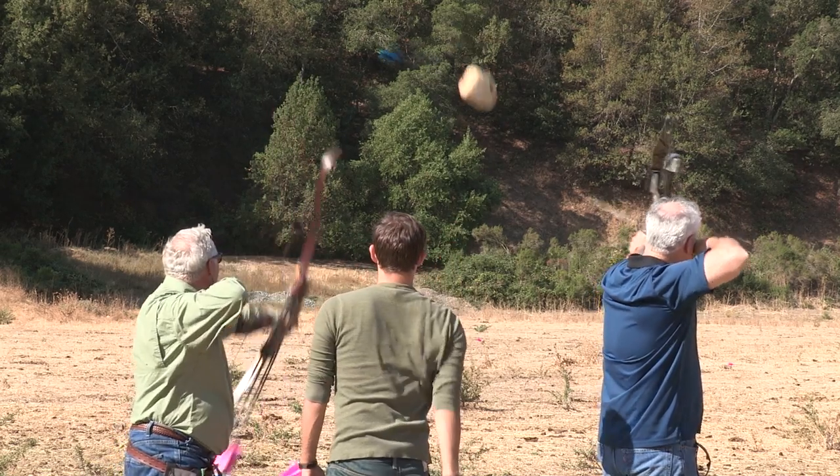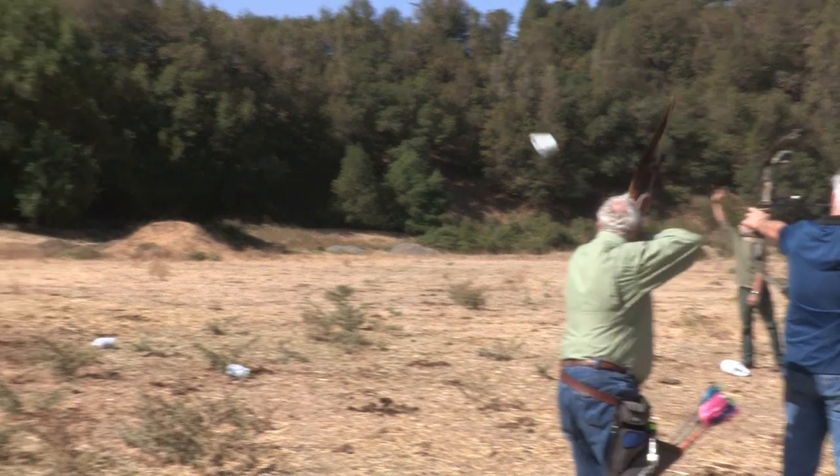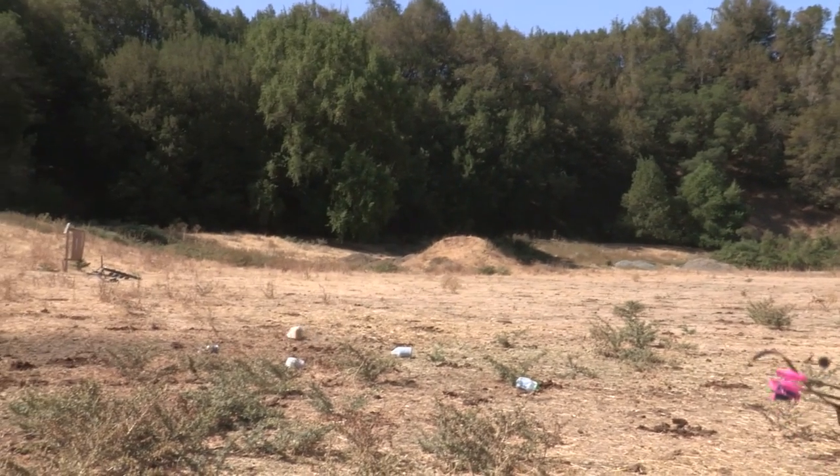I recommend starting off with a going-away target that is slightly rising — that will give you the most success and get you hitting targets right out of the bat. You can also, for an extra challenge, shoot targets that are quartering away or breaking left to right.